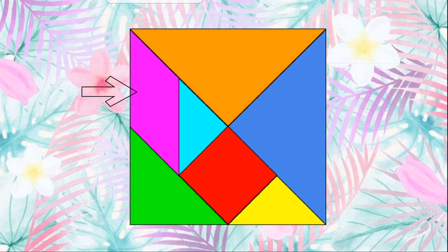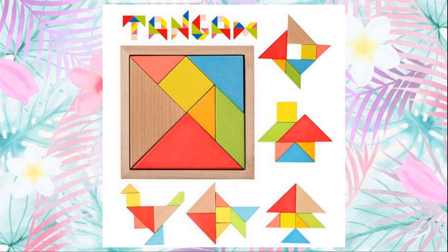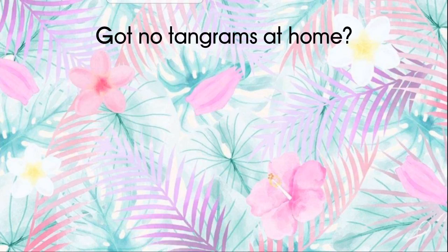Yes, you're right! Now play with the tangram — there are so many different pictures you can make with it. If you do not have any tangrams at home, do not worry. Let me show you how to make your own tangram at home.